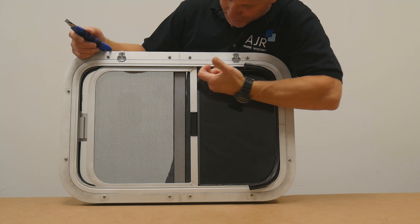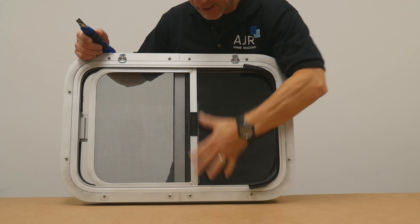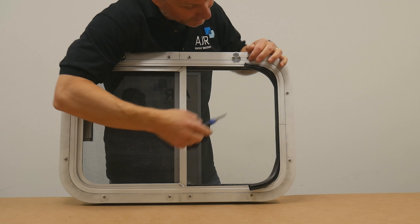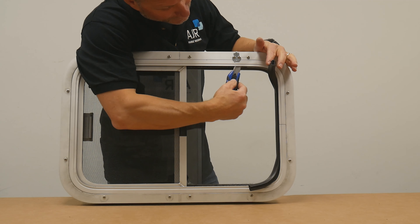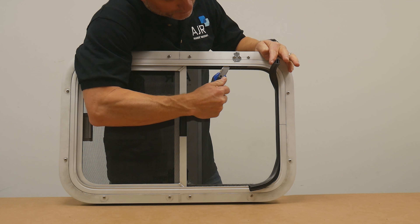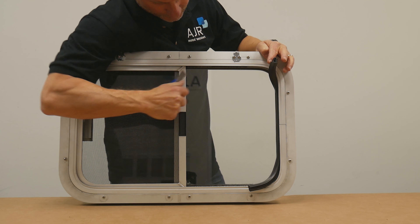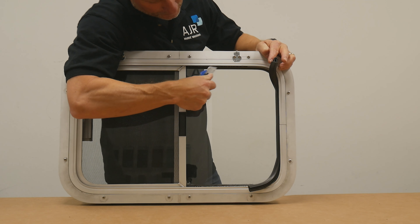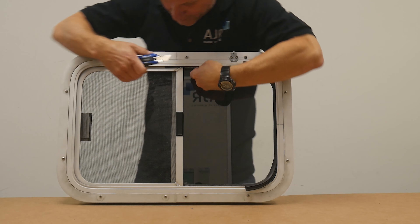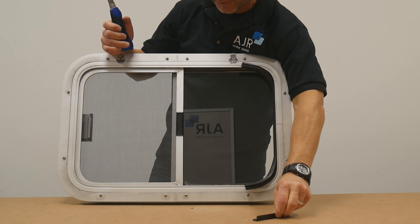Up at the top here is a stiff piece of track which the screen actually slides on, top and bottom. So at the top of the window, take a box knife and just run it along the edge until you actually catch that track, and then you're just going to keep pulling until it actually comes right out. You can hear it snap.